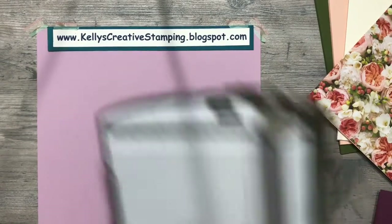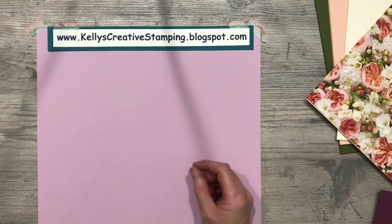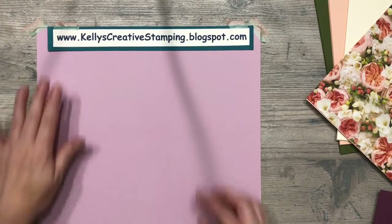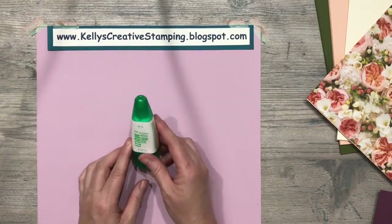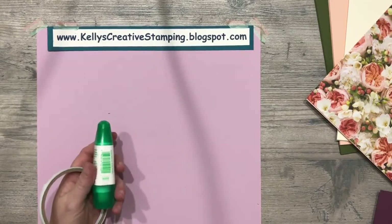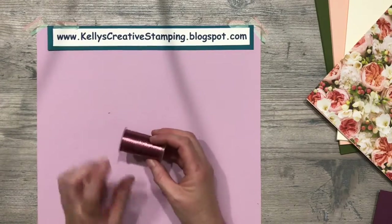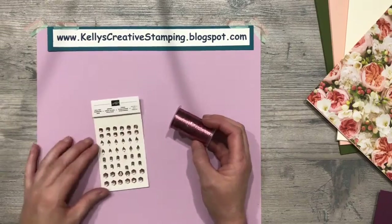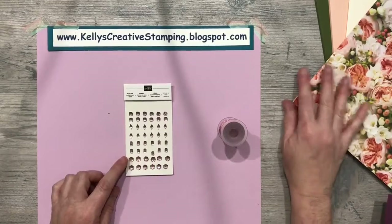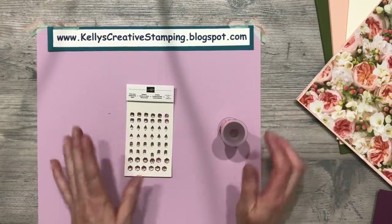You'll want a bone folder or something to give good sharp creases to your pages and pockets. You'll need a paper trimmer, and if you don't have the Stampin' Up paper trimmer with the scoring tool, I'll be showing a couple of alternative ways to score your paper and get good solid scores without that tool. For adhesives, we're going to be using the Tombow Mono liquid all-purpose glue and tear and tape as our two main adhesives — you may want glue dots on hand as well. We're going to be using the metallic thread from the Promenade series and the petal pink rhinestone gems. Remember, when you place your order using the hostess code on my blog, you'll receive the petal pink rhinestone gems free from me.